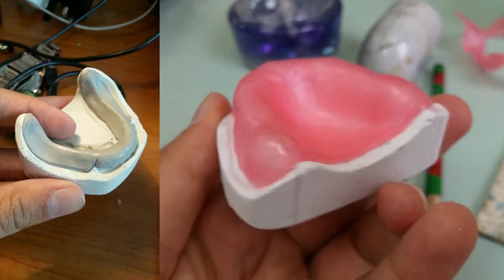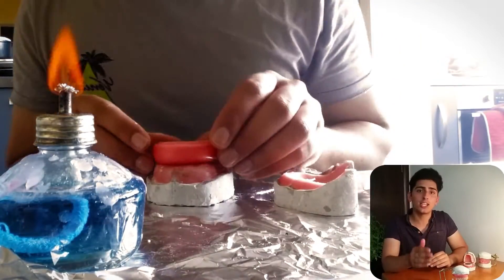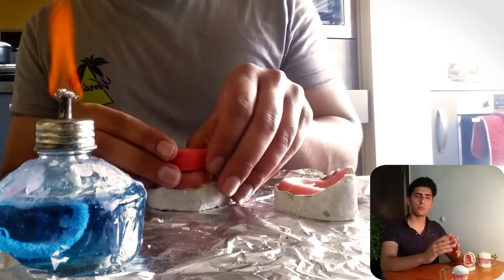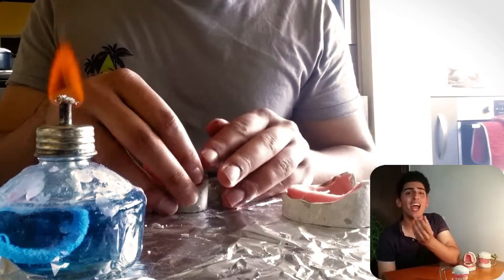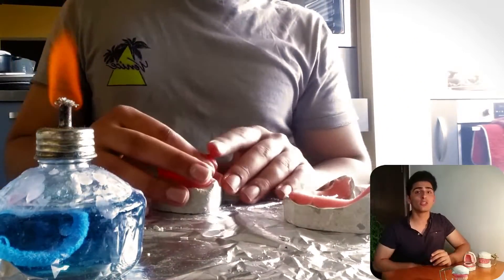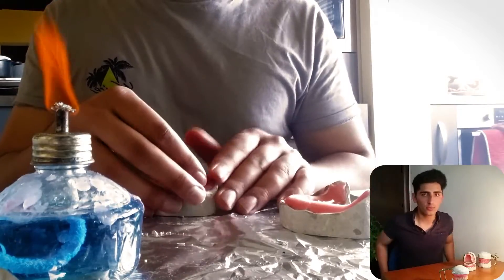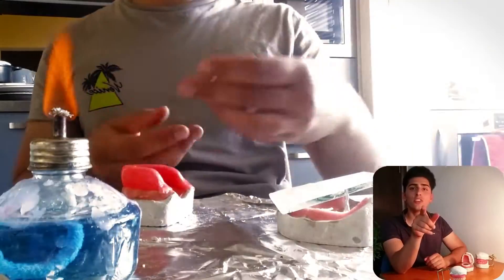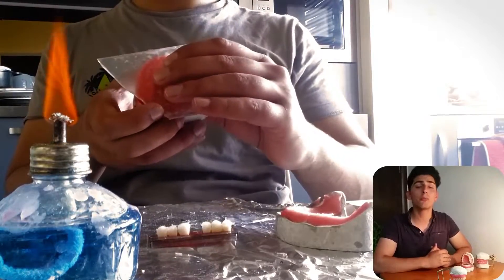When it comes to creating your wax rims, some important rules to follow: the height of the rim should be the same height as the central incisors we are going to place. For the width of the wax rims, we created them one centimeter all around, but the actual rule says 3.5 millimeters on the anterior part and 8 to 10 millimeters on the posterior part — to accommodate the width of the teeth. Also, make sure you have a 45-degree angle at the level of the distal surface of the maxillary first molar.